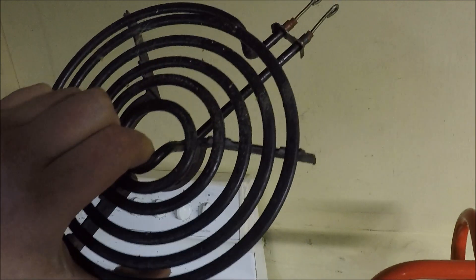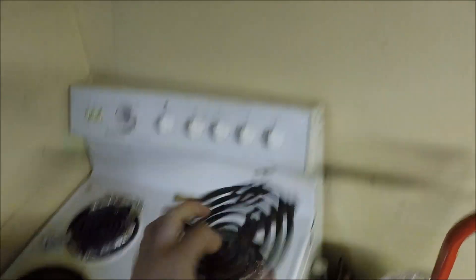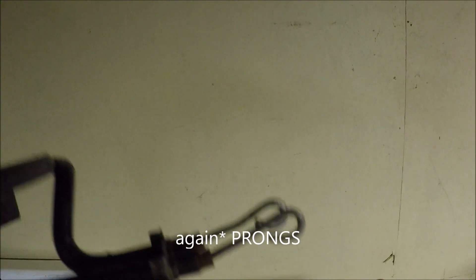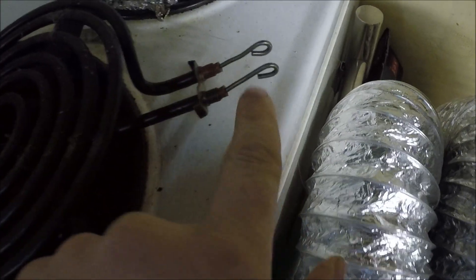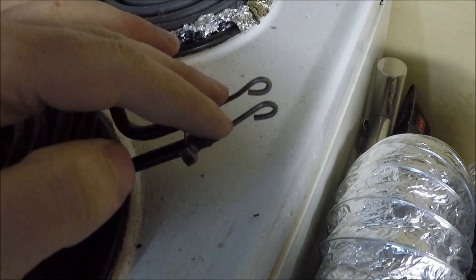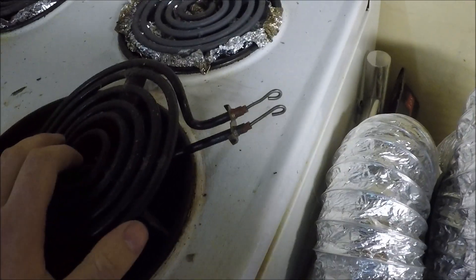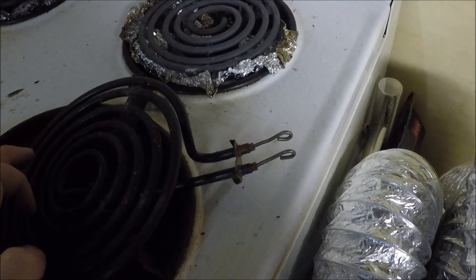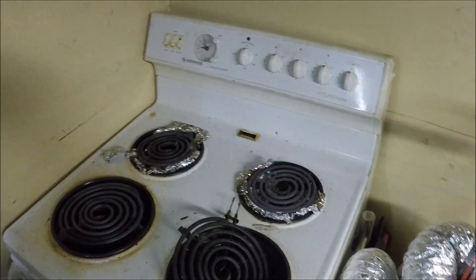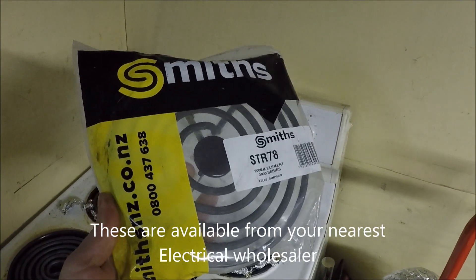When you buy a new element, make sure you get it like for like. Do a measurement and measure across the width of the element. Also take note of these pins - you can get ones where the terminals are facing the other way, which means a different type of connector block. You can shove them in there but it's not the most ideal outcome, so make sure you get the right ones.